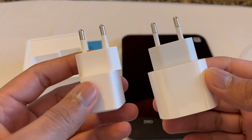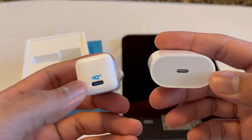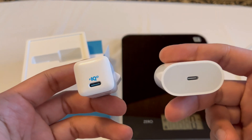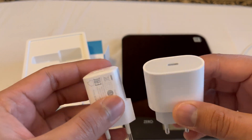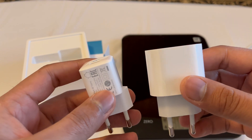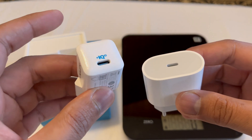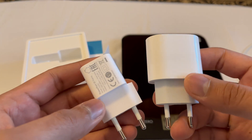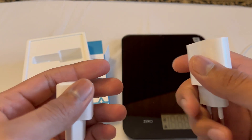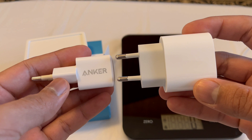In terms of charging speed, both chargers are really fast. The first 50% charges very quickly — just 25 or 30 minutes — but after that it takes a bit more time. If you need a quick charge, 20 minutes can give you one to two hours of usage depending on your habits. I like the Anker charger more because it's cheap, really small, and provides the same charging speed. Overall, both are good options.